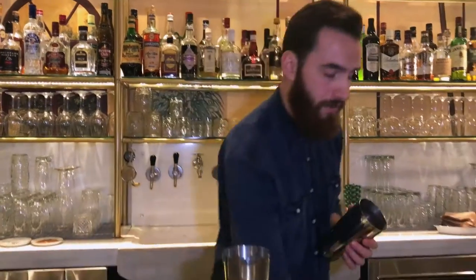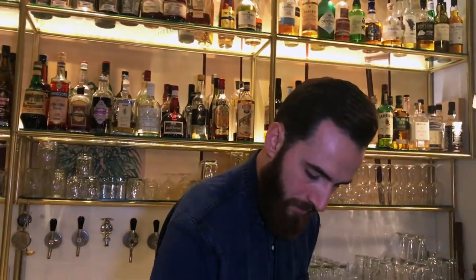Hello, I'm going to make for you our second drink. This is a variation of the Boulevardier. It's on our menu and it's called Whiskey Cola.